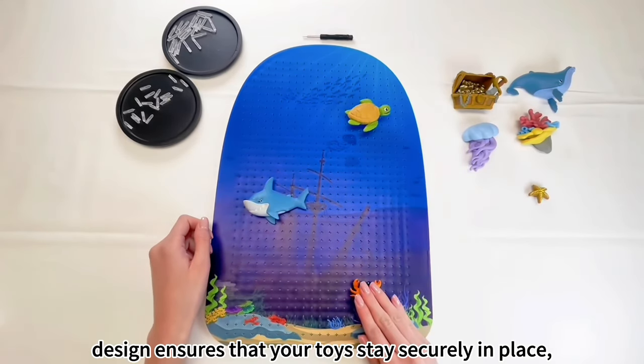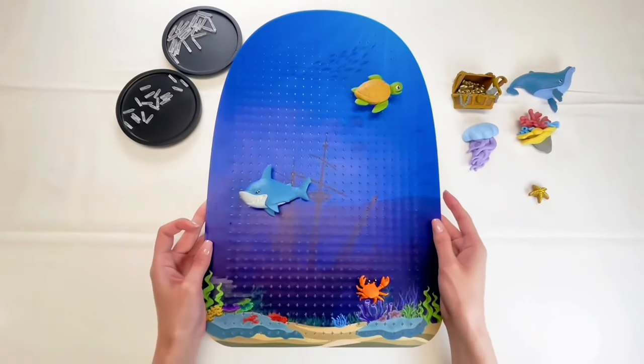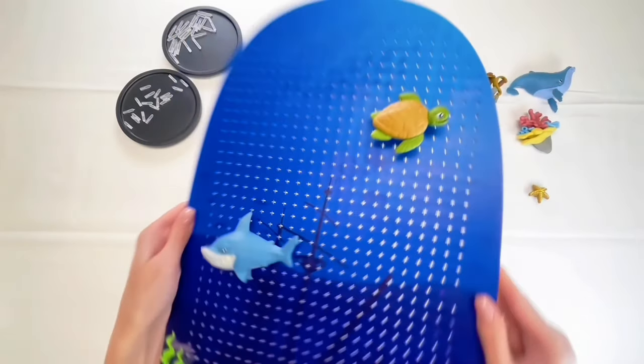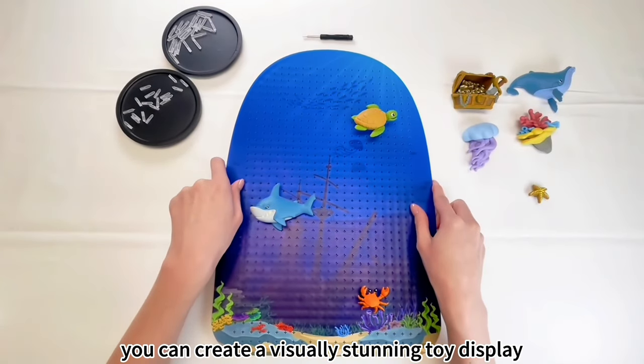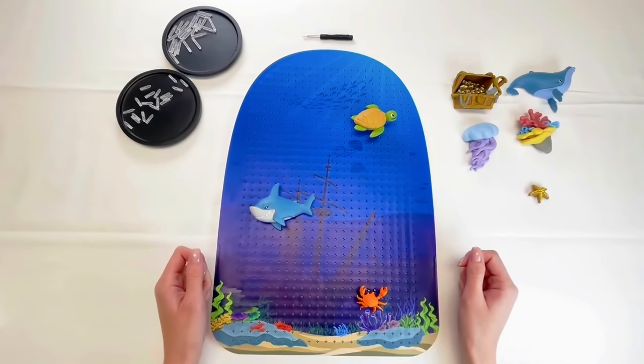Our design ensures that your toys stay securely in place, even during movement. By following these steps, you can create a visually stunning toy display on your board. Enjoy creating your fun!